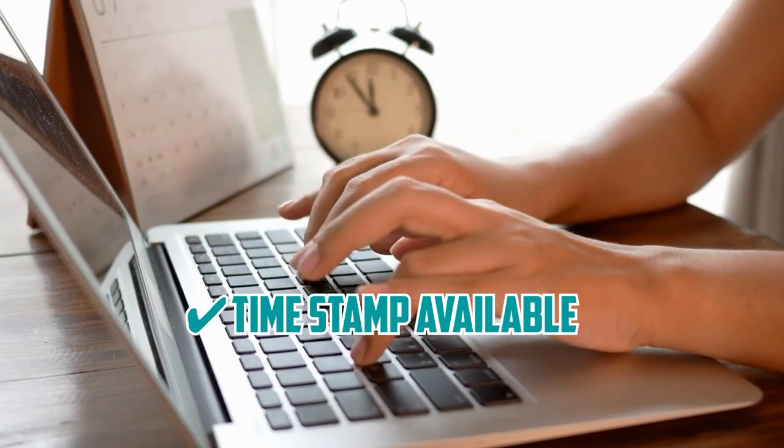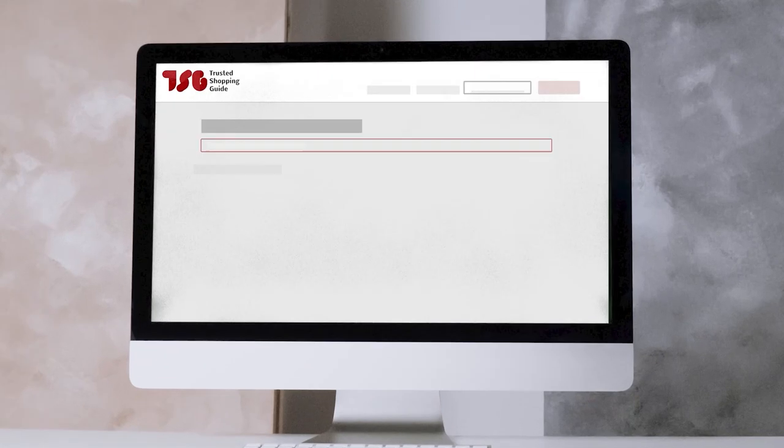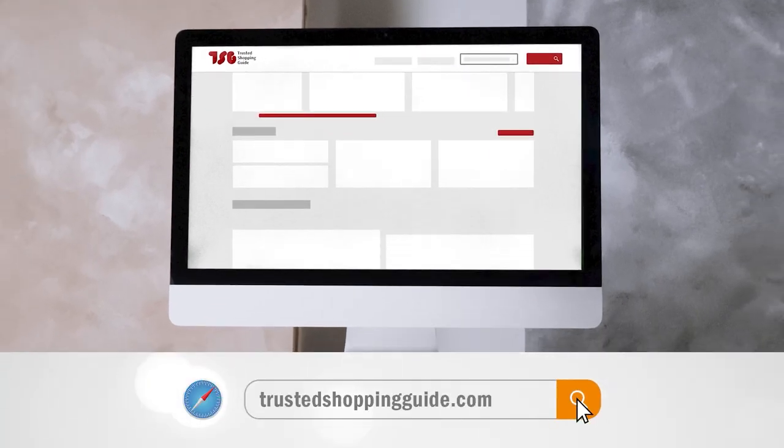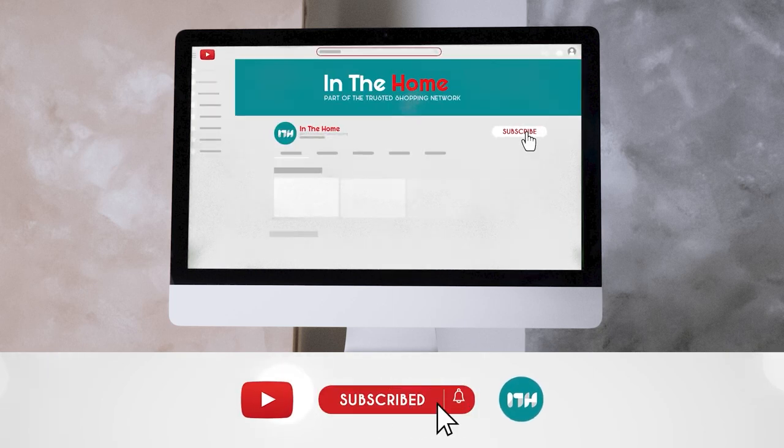To help you further, there are timestamps and direct links to all the products in the description below. Be sure to visit our website at trustedshoppingguy.com for more of our research in the home, or alternatively subscribe to this channel for regular updates.